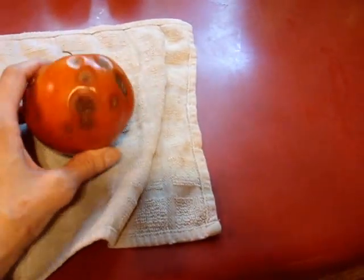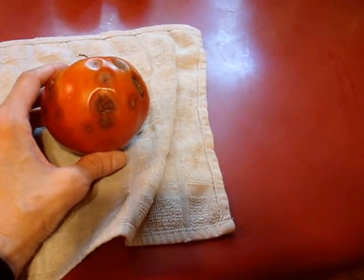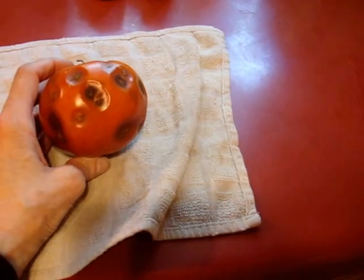Hey YouTube, Taylor of Tennessee. This is one of my tomatoes out of my garden. Isn't that lovely? No, it's not. It's covered with anthracnose.